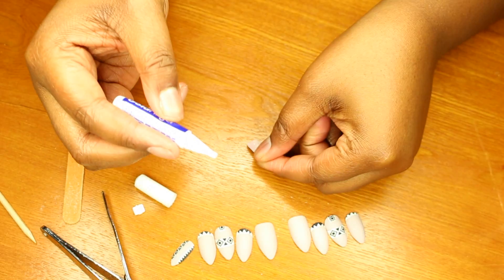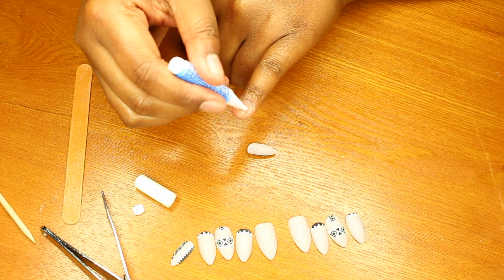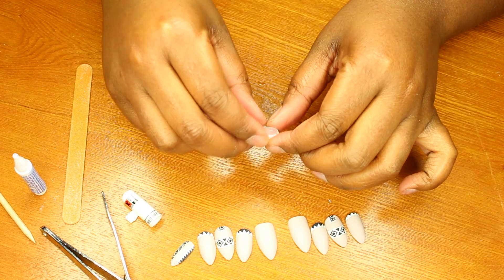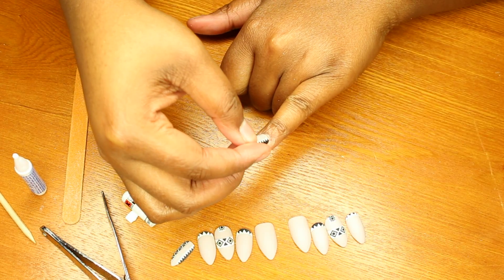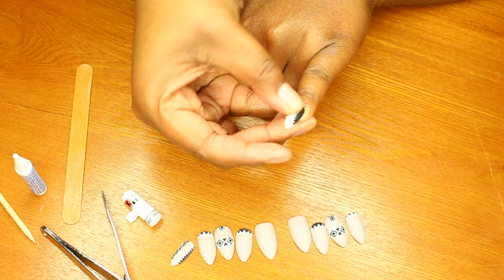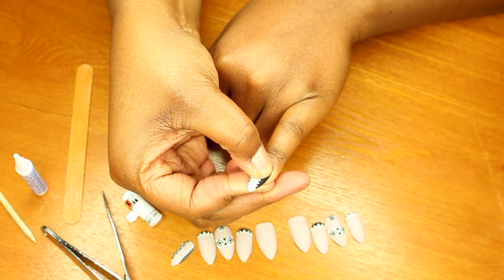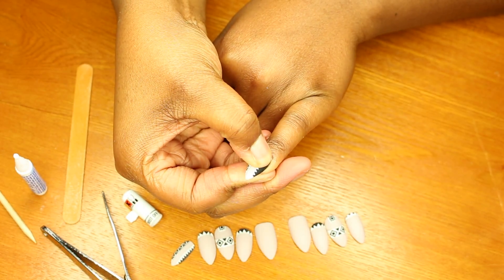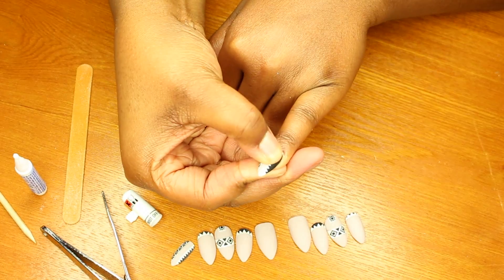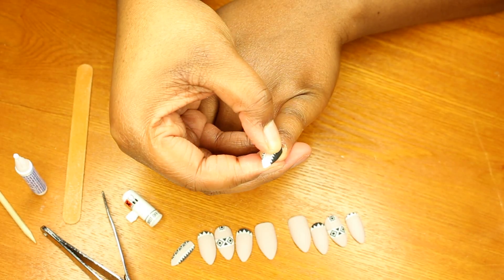Now we're going to apply the glue to the inside of the nail, preferably towards the bottom. I'm also going to put it on my actual nail. I'm going to let it get a little tacky before I apply it — not too tacky. Then we're going to start from the bottom and push it up so the glue gets into all the right places, and hold it. Apply pressure all around your nail and make sure it's right and centered.